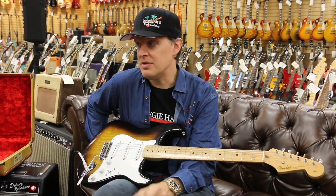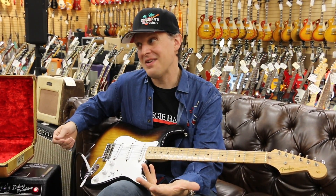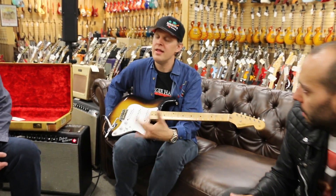And that was the intent — just big strings, low action, and rhythm. They were chord guitars. They weren't shred guitars. They certainly weren't big string-bender guitars.